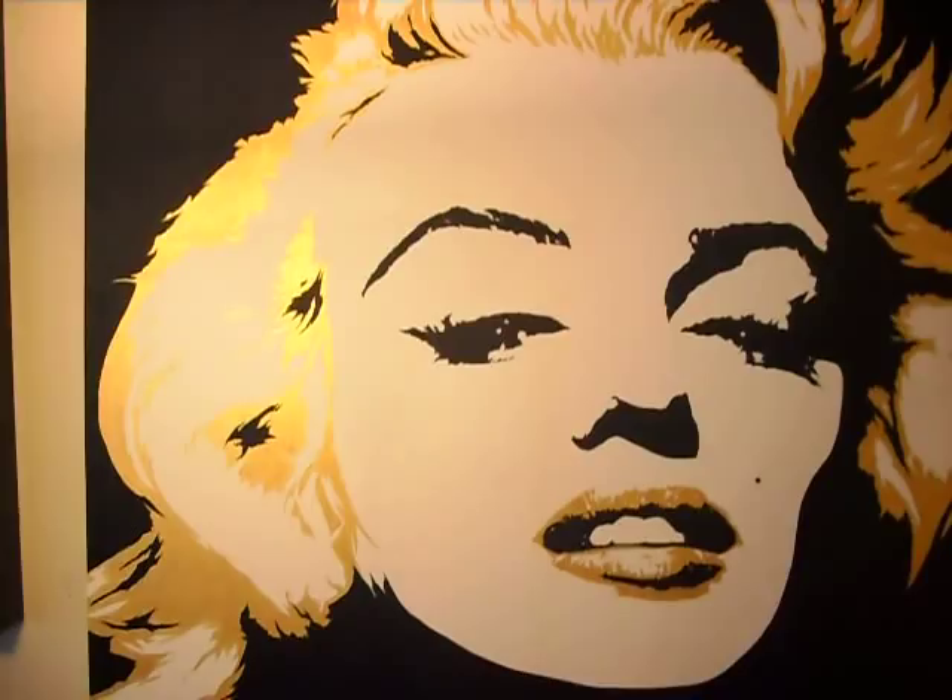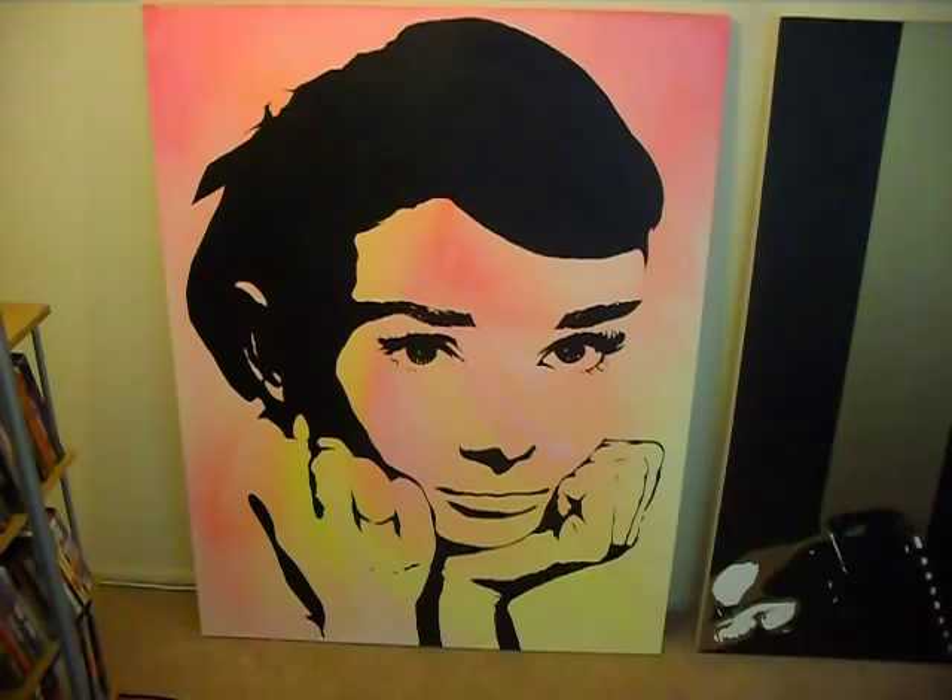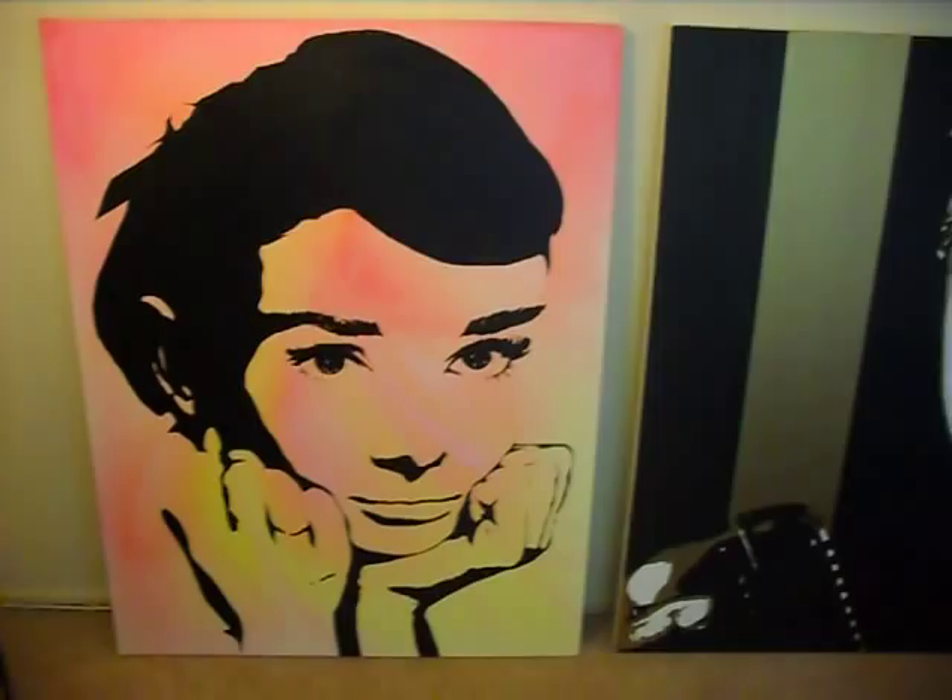And we're going to go down here to Audrey Hepburn, 36 by 48, 3 foot by 4 foot — with the only other one that I have done the blended colors in the background so far. And that's pretty cool. I like that one.